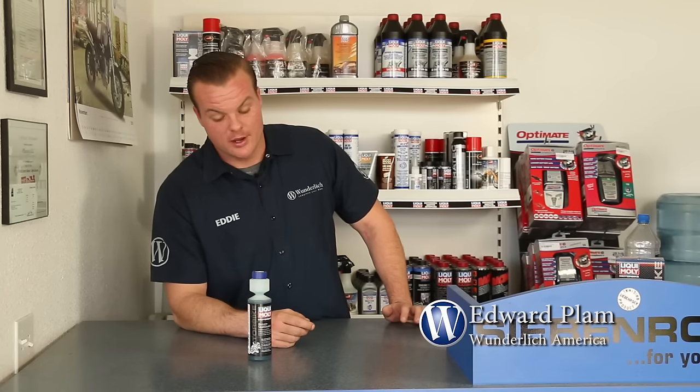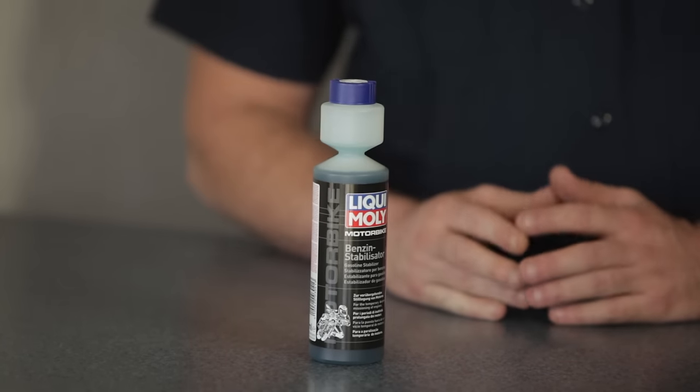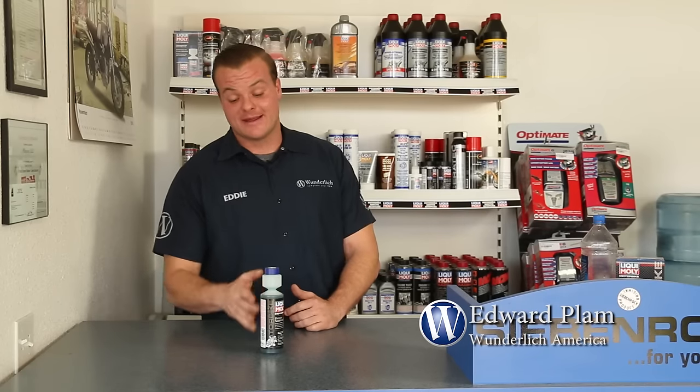Liqui-Moly is probably the most well-known oil and lubricant company in Germany. We carry their full motorcycle line of oils, greases, maintenance parts, and gas additives. Here's the Liqui-Moly fuel stabilizer. This little bottle treats up to 25 gallons of gas, so you can use it across a couple of different applications and have it last for a couple of years. The best thing about this product for storing your bike is that, as we all know, gas goes bad when it sits — it's just science.